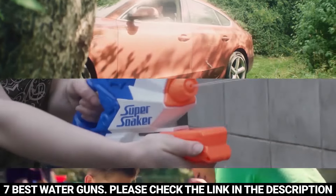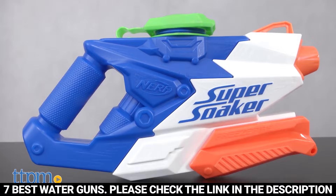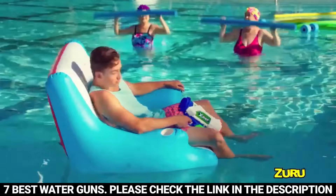The summer weather is upon us, and everyone is ready to step out for some fresh air and enjoy some old school outdoor fun. And what better way to do that than to whip out the old water gun? Water guns are a fun and stylish way of keeping cool in the summer and having fun at the same time.